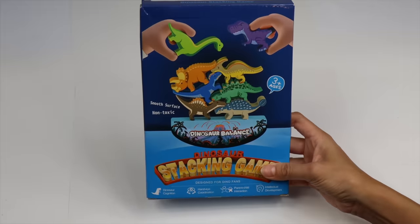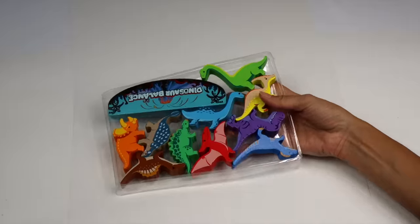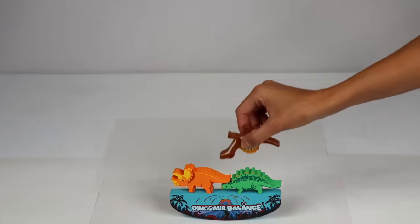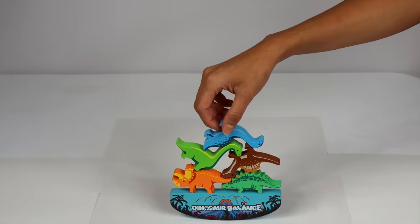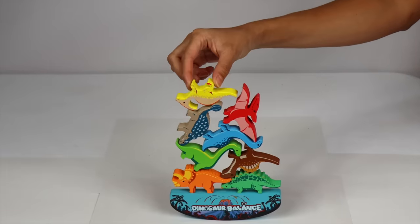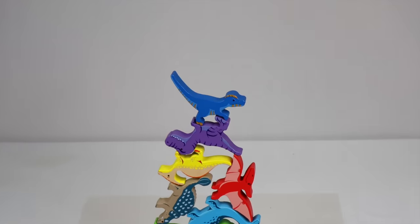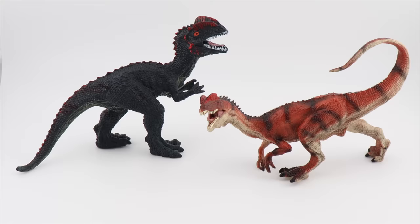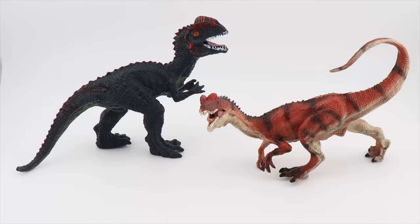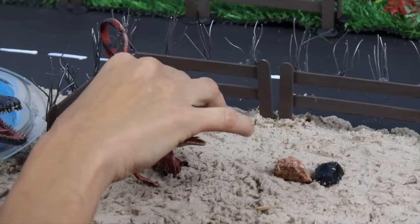I have a dinosaur stacking game. Let's open it up and start stacking. I have a stegosaurus, triceratops, spinosaurus, brachiosaurus, brontosaurus, ankylosaurus, pteranodon, parasaurolophus, t-rex, and what's this guy? Dylophosaurus! Although not a huge dinosaur, the dilophosaurus was super speedy.